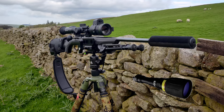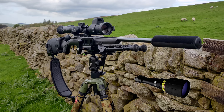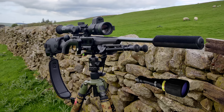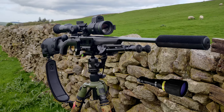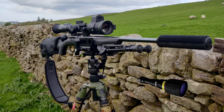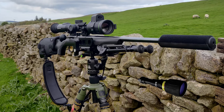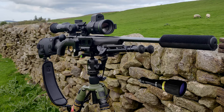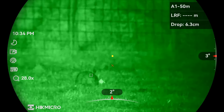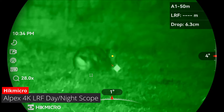I'm using the Browning T-Bolt in .22 LR as normal. I'm using the Hikmicro Alpex 4K LRF with the new firmware update, and the illuminator is the Solaris SRX V2 IR laser. The ammunition I'm using tonight is the CCI Suppressor 45 grain hollow point. The scope is zeroed for 50 meters.